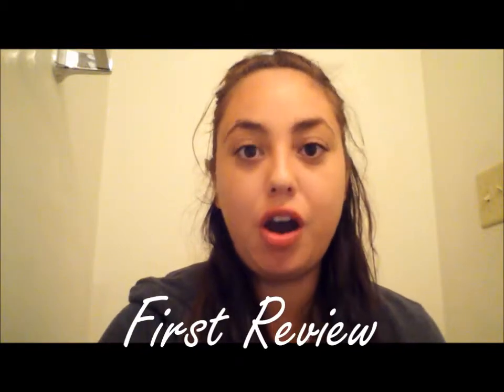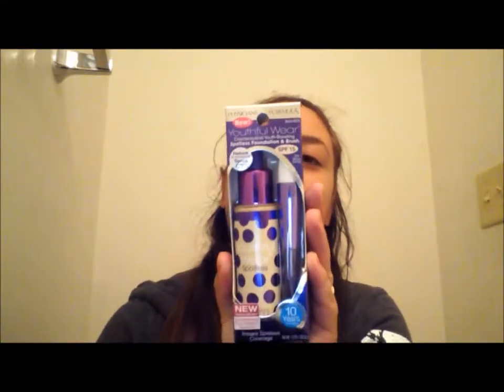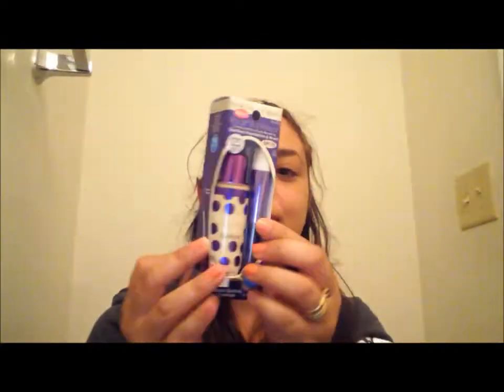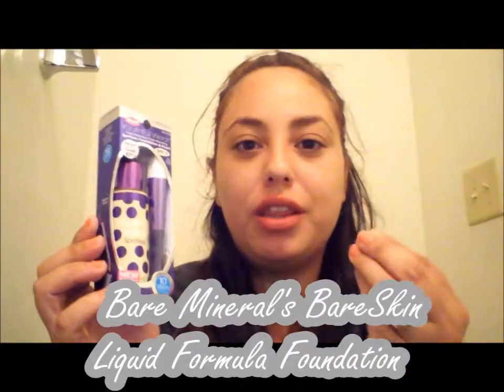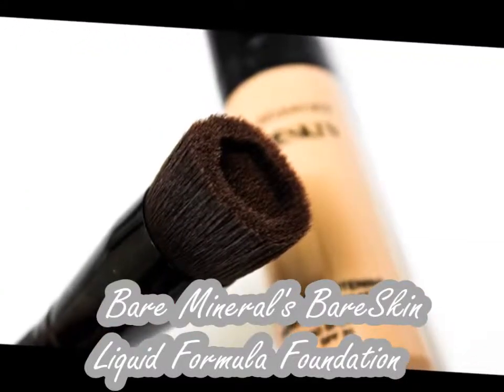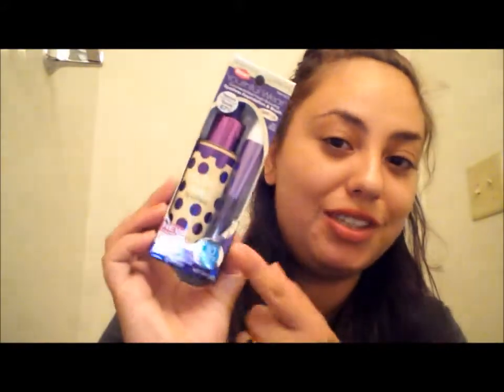This is going to be a first review on a new Physician's Formula foundation. I picked up the Physicians Formula Youthful Wear Cosmological Youth Boosting Spotless Foundation and Brush. I bought this product basically because I think it's trying to mimic the new Bare Minerals foundation, which comes with a little brush with a hole in it. I was really curious to see how well this actually performs.